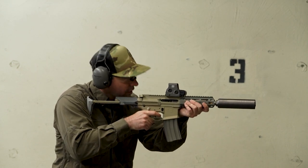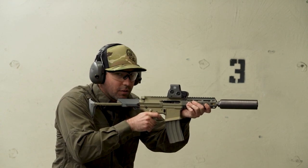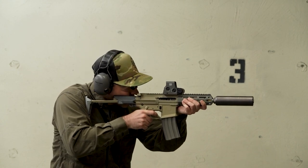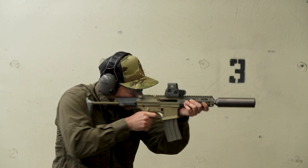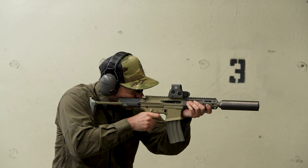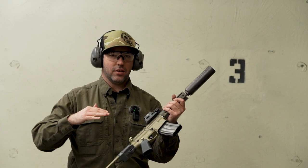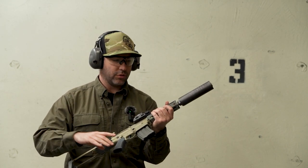So this is non-subsonic. And this is subsonic. Massive difference. I don't know if you guys can hear that or not, but it is a massive difference. Non-subsonic. Subsonic. A huge difference in the amount of sound being produced.